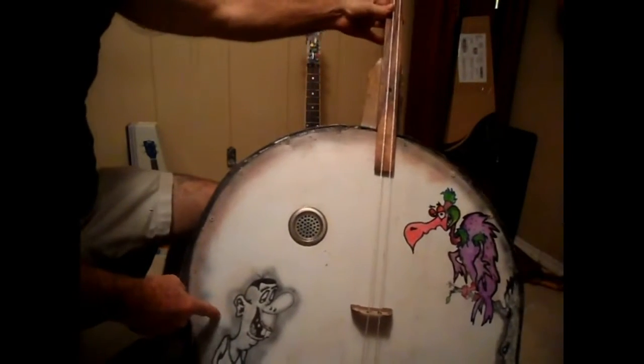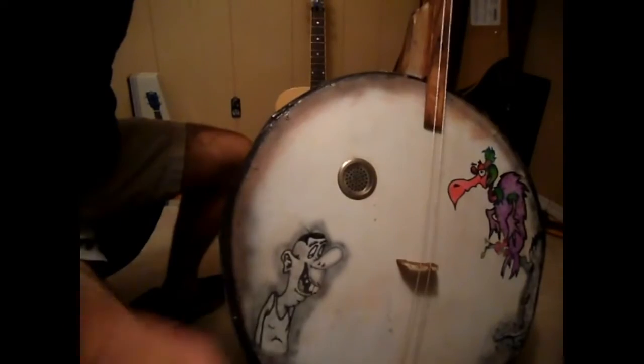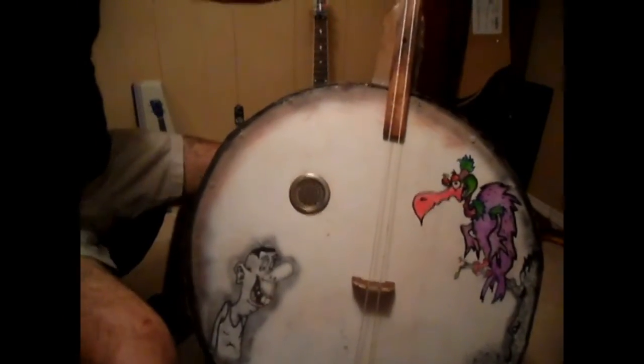I also airbrushed some little decals on here. I don't know if you could even see them or not — let me put my camera down. There's an old man right there and an old crow waiting for this guy to die, or he could be a ghost.